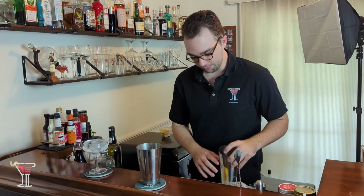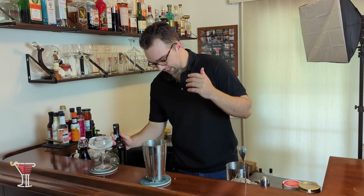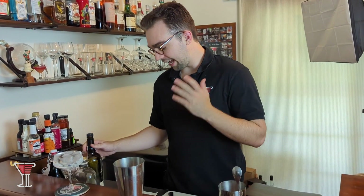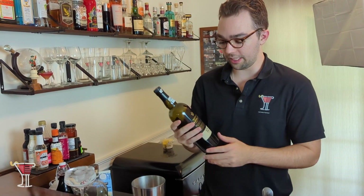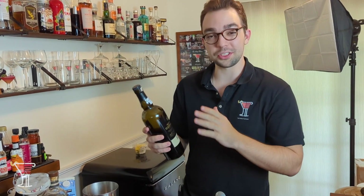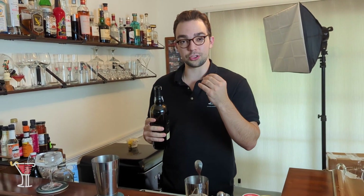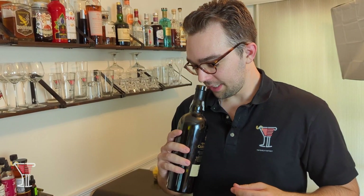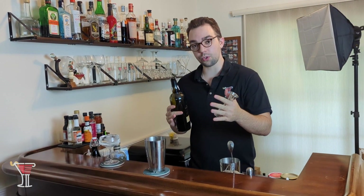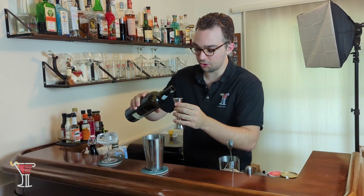We have our shaker out here, and the recipe calls for a half jigger of bourbon and a half jigger of port. I have Quinta das Carvajas — my Portuguese is terrible — port. All port is typically made in Portugal. It's delicious, it's a dessert wine with tremendous fruity smells and a great sweet aftertaste. The recipe calls for a half jigger, which is three quarters of an ounce, and we're going to pour that into our shaker.